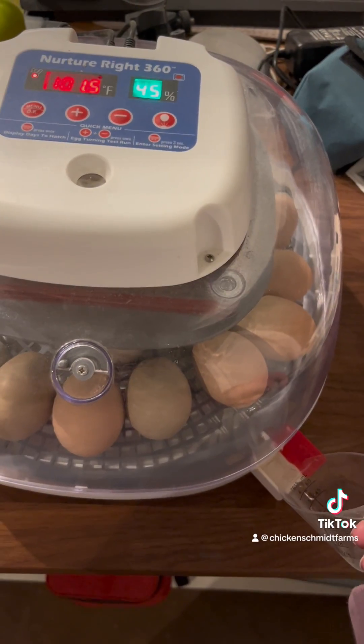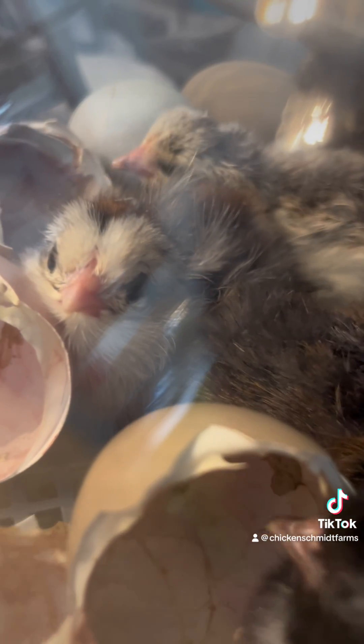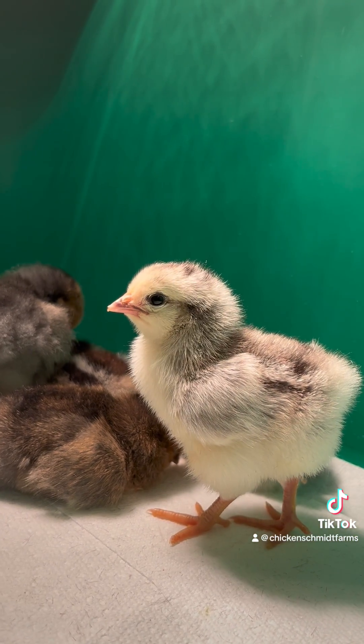This increase in humidity softens the shell membrane and makes it easier for a chick to hatch. As chicks hatch, you will experience spikes in humidity — this is normal and nothing to be concerned about. Leave your chicks in the incubator for up to 72 hours until they are fluffy and dry and ready to be transferred to the brooder.